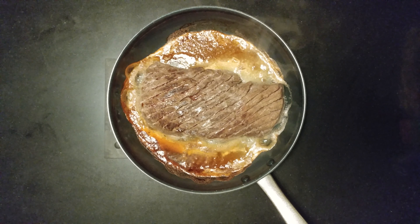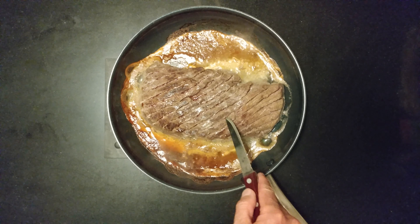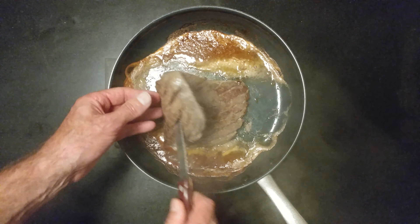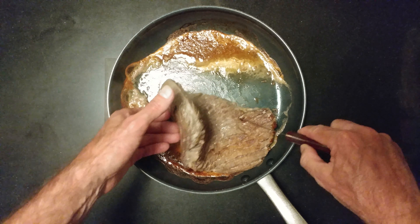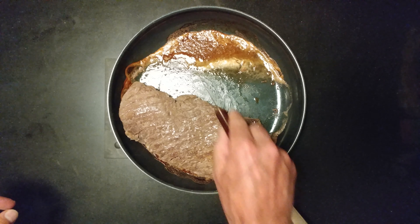I want you to see the bubbles — and there are the bubbles. It's probably perfect inside. I'm going to flip it over, let it cool down, and then move it over here.